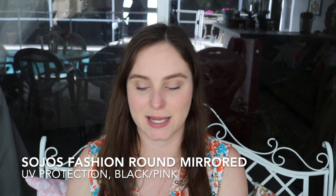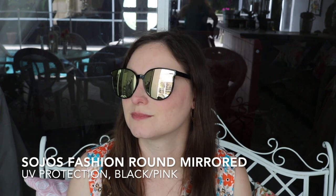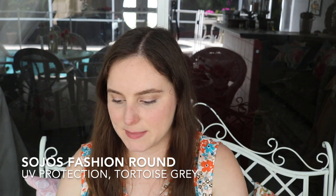Next we have another Sojos — this is the fashion round in black and pink mirror, $14.99. Next we have the Sojos fashion round as well, this time in tortoise gray. These are the same style as the ones we just previously saw.